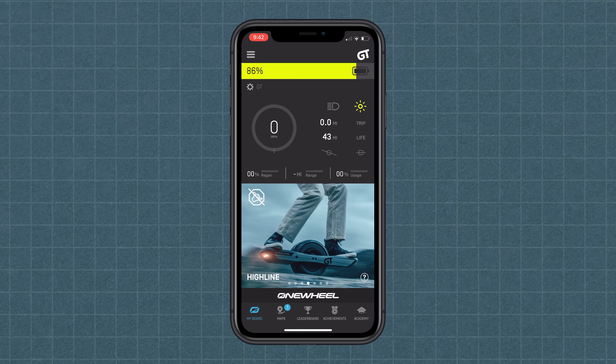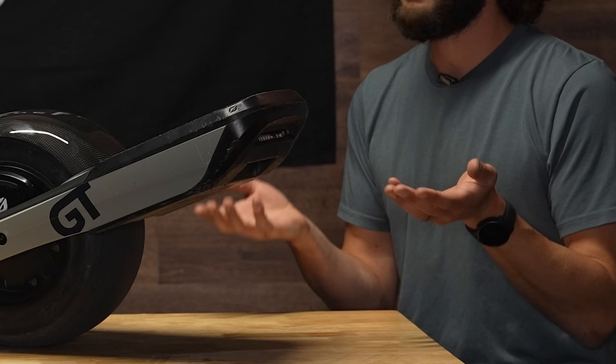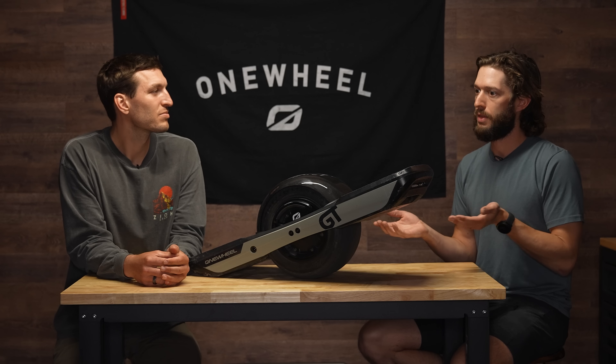Highline is the closest out of any of the shapings to what people felt on Mission on XR. You kind of get the best of both worlds — you get carvability, but you also get that nice locked-in feeling. It's a little bit tight. I could see a lot of people rocking Highline, and that kind of being the golden standard for GT.